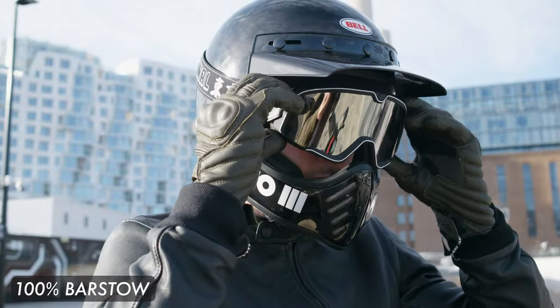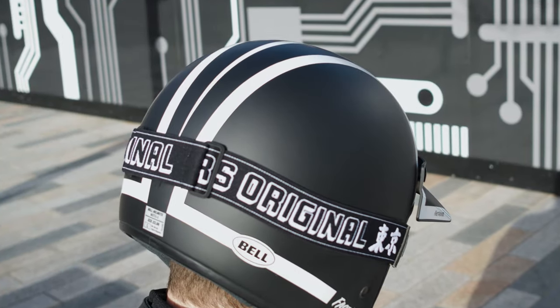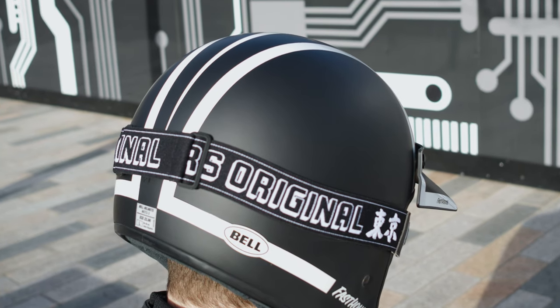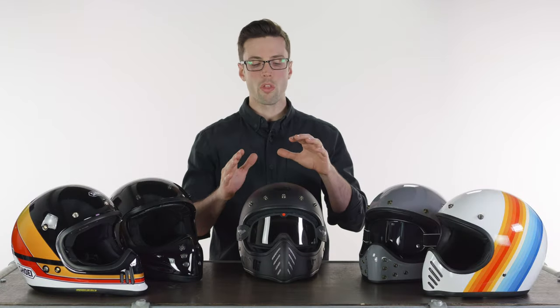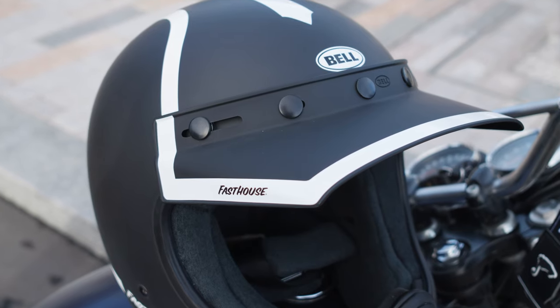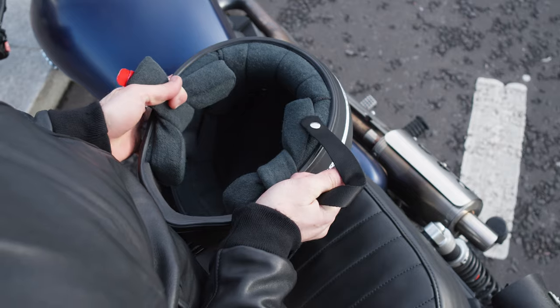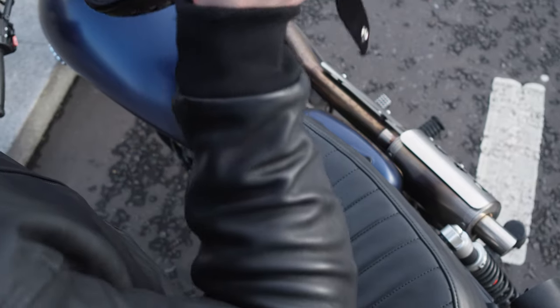You'll more than likely want to couple it with goggles — we've got the Barstow on here, which I'll explain more on at the very end. Something that differentiates the Bell from the rest is the removable cloth liner on the inside. It's nice and comfortable, and if it's a helmet you can be quite active in and sweating in, it's great that you can remove it. Check it out using the links.